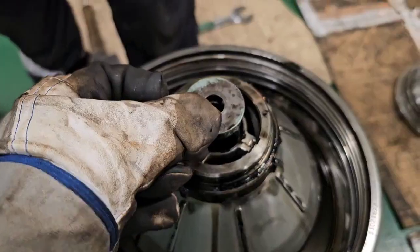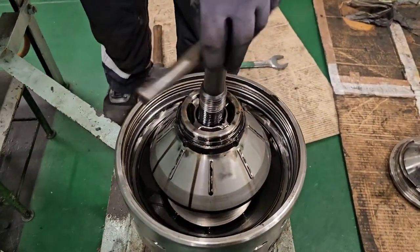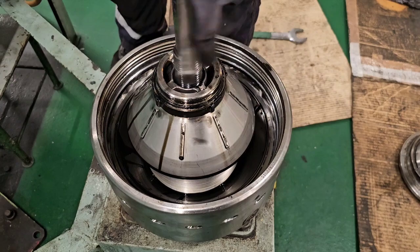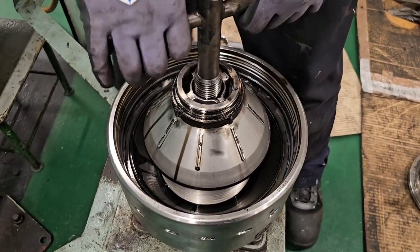Next we have the disc stacks. Again using special tools, mount the jack in the distributor, thread it all the way in as far as possible, and then lift it.